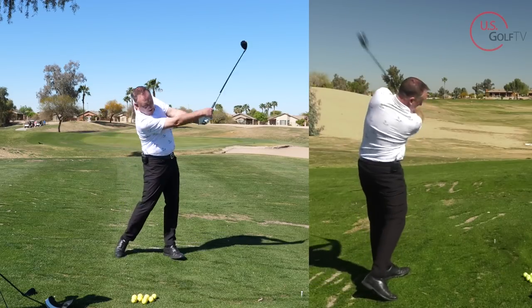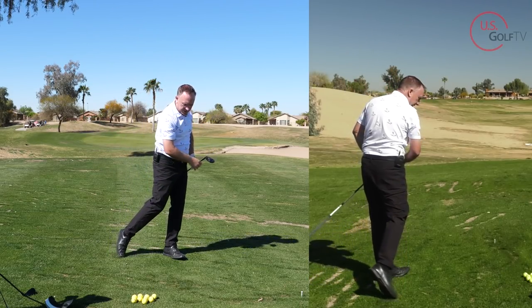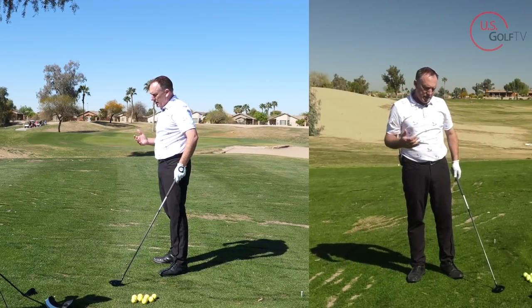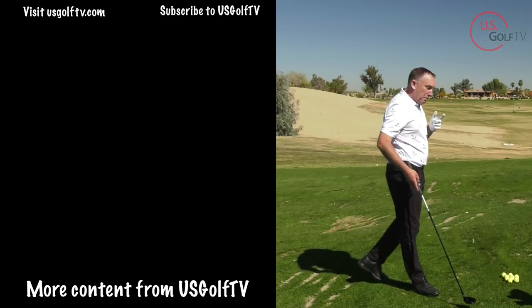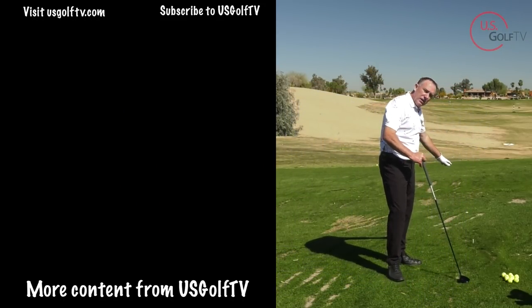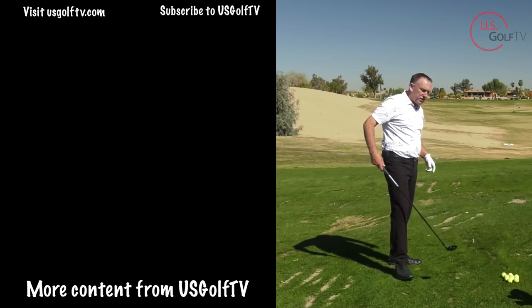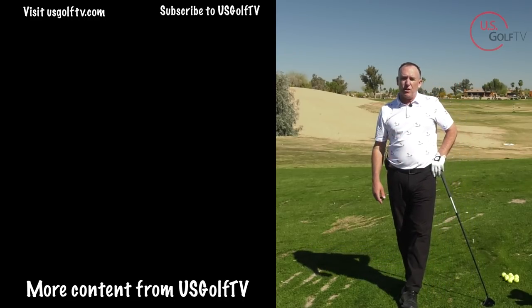The reason longer clubs are more difficult to aim is because you're standing further away from the target line. The best way to still aim correctly is to find something in front of the ball and aim the club face toward it. When you do that, you'll definitely improve your aim with your longer clubs.